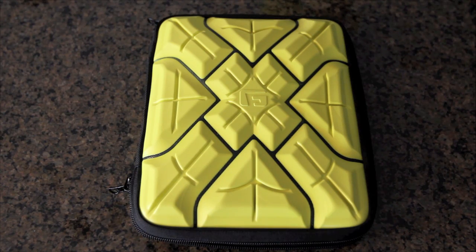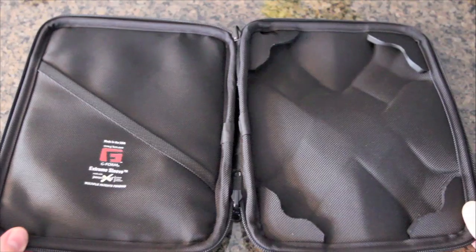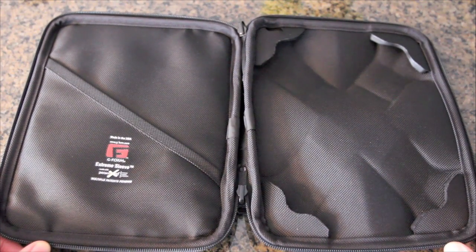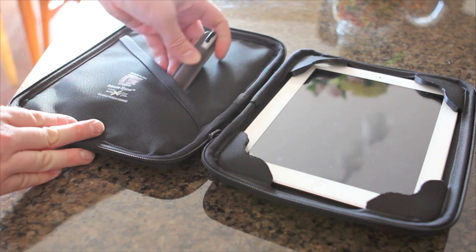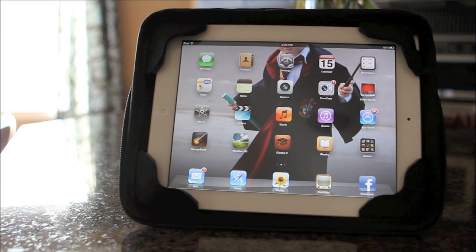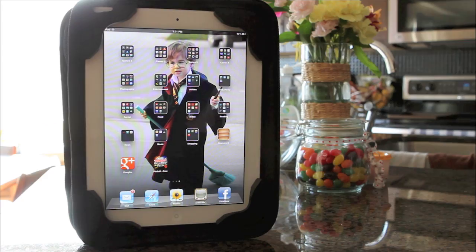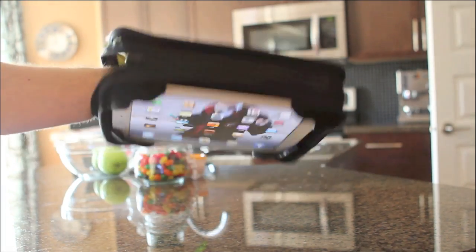The Extreme Portfolio is very similar in design, except you get even more screen protection because the material covers the entire device. The portfolio doesn't have a cutout for the camera. On the inside you also have a pocket for a stylus, paper, or anything else small. What's also nice about the portfolio is you can use it as a stand in either landscape or portrait orientation. You can even zip it up around your hand and use it that way if you so desire.